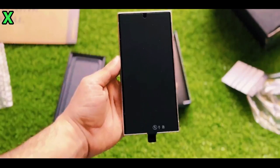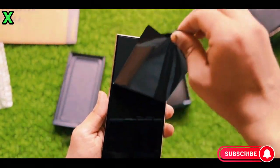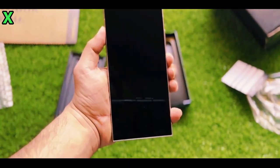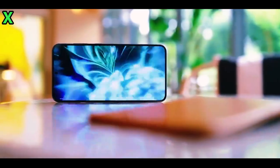Hey everyone, welcome back to the channel. Today we have some thrilling updates about the upcoming Samsung Galaxy S25 Ultra. With its launch just around the corner, we're getting our first real look at its design and features. Let's break it down.